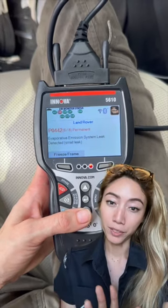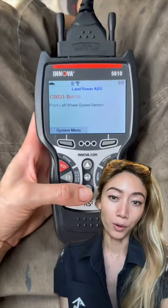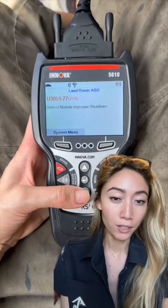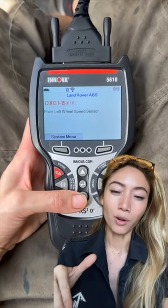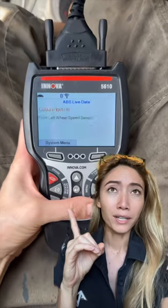It did come in for multiple symptoms, but the one they are most concerned about right now is the wheel speed sensor. It can give different symptoms depending on the car, but a good way is to read the live data and check all the speeds going at all four tires.